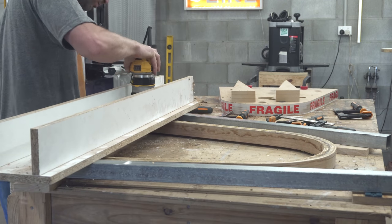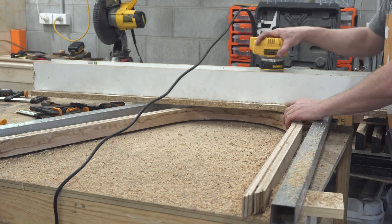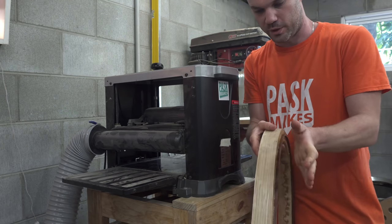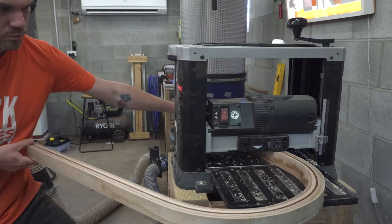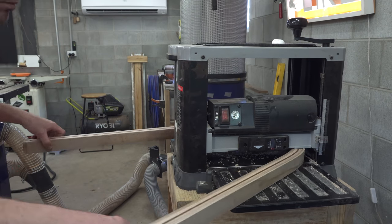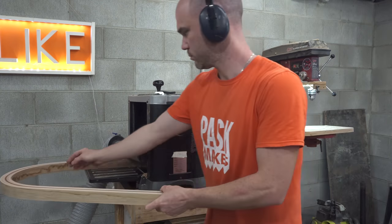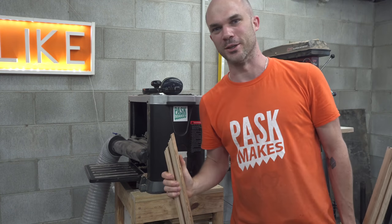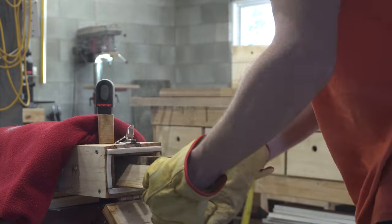Once the glue on the legs had dried, I took them out of the form and used a router jig to flatten one face. The next thing I want to do is parallel this face with this face. I am really happy with that result — this is going to look so good when it's done. Then I simply repeated the process to create another leg.